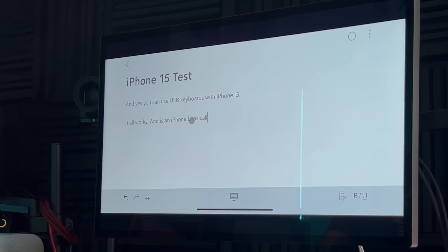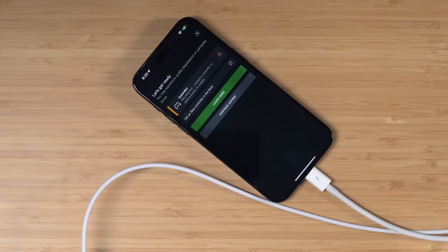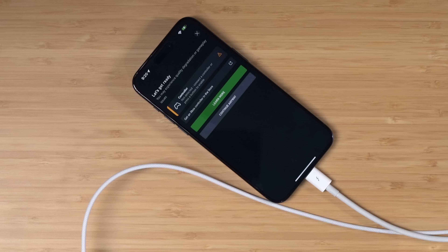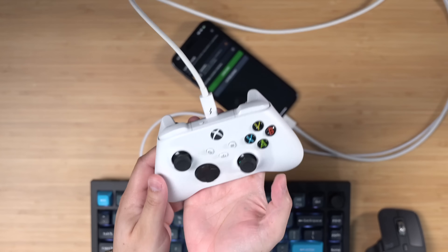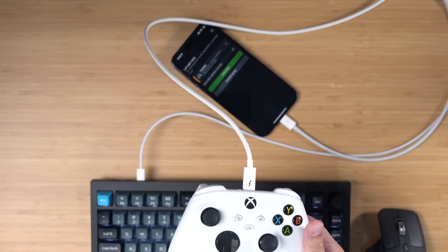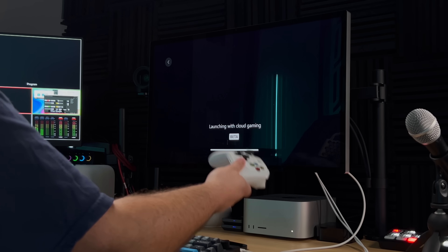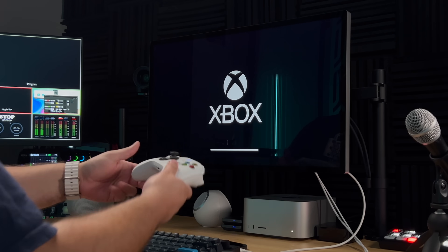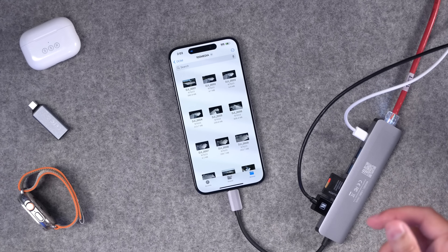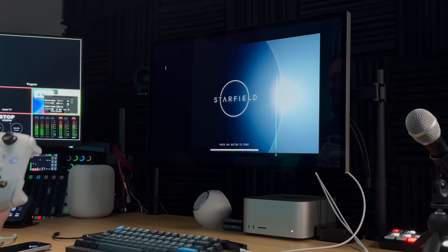Is an iPhone basically a computer? Let's go even one step further and try a game controller. On my iPhone, I'm going to use the Xbox Cloud Gaming website, added it to my home screen. It needs a controller, so I'm going to connect this Xbox Series S controller into the Studio Display, which is acting like a hub. I can connect the Xbox controller via Bluetooth, and as I mentioned in my last video, you can plug in an ethernet adapter to your iPhone. Now you can do cloud gaming with an Xbox controller on a Studio Display over ethernet.